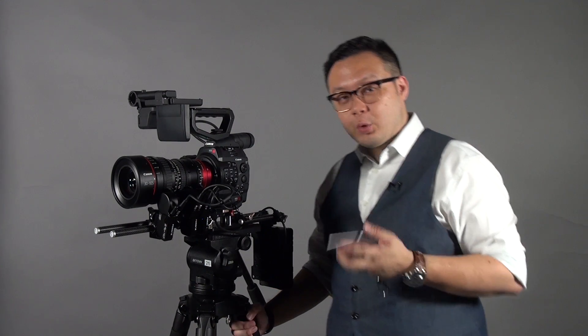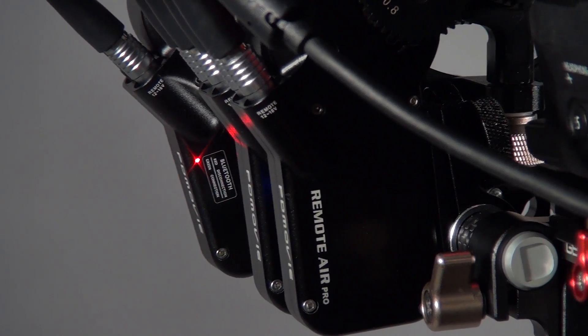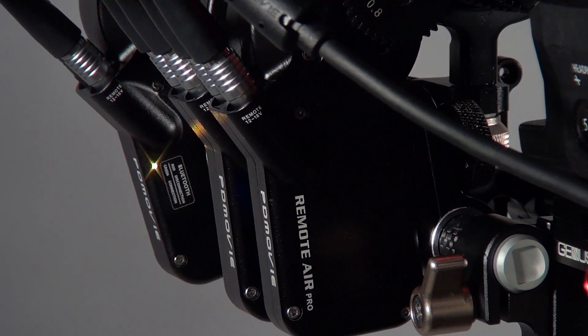Hi everyone, this is Peter. Today I want to introduce the PDMovie Remote Air Mini. You will ask: what's the difference between the Remote Air Pro, Remote Air 2, and also Remote Air Mini?